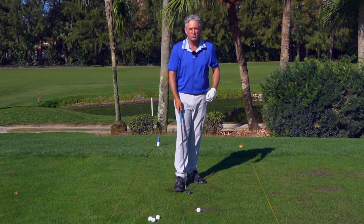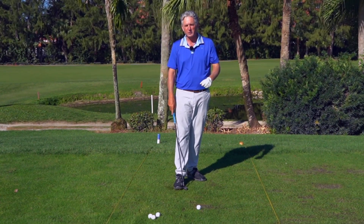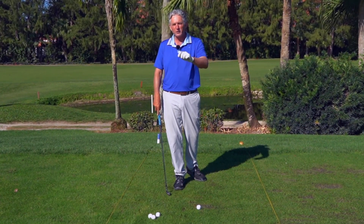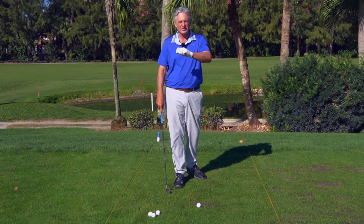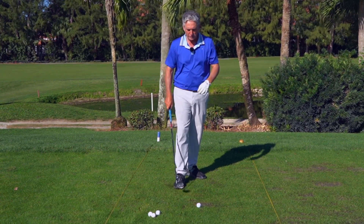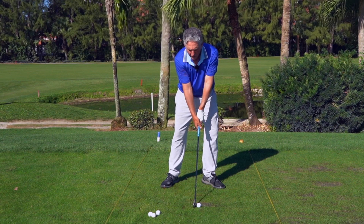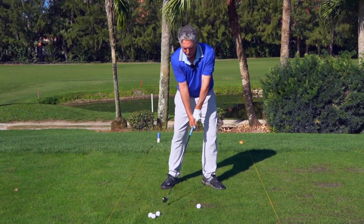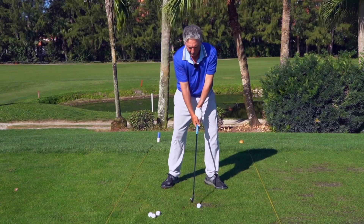When I first went to Andy Plummer and Stack and Tilt, this was the first thing we worked on, and immediately, before and after pictures of where I was when I started versus when I was done with the lesson was insanely better. What I love to see with golfers is that most golfers never tilt enough. What they do is they turn their shoulders back, and they turn their shoulders through. We're going to talk about tilting.